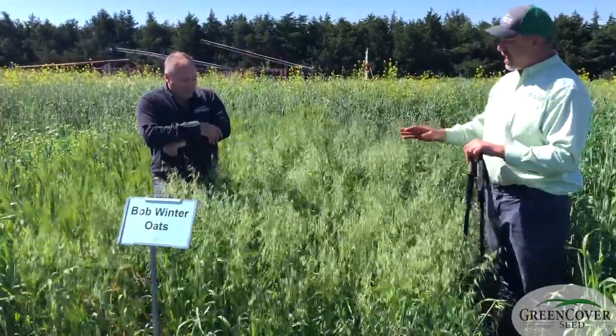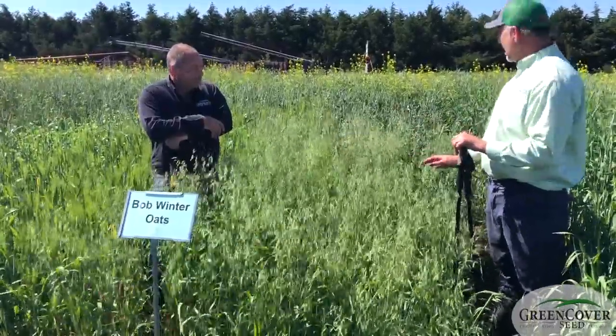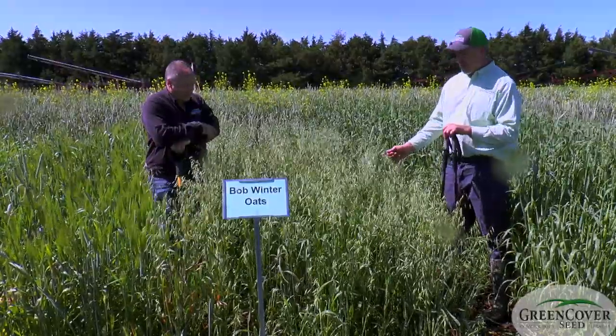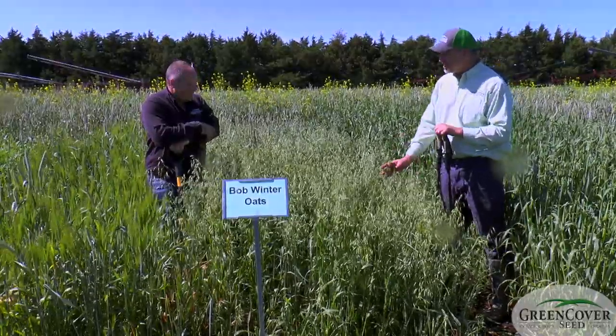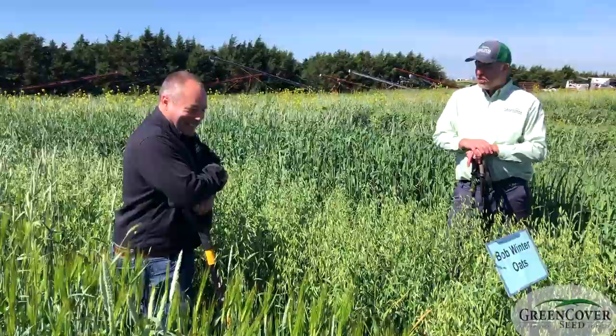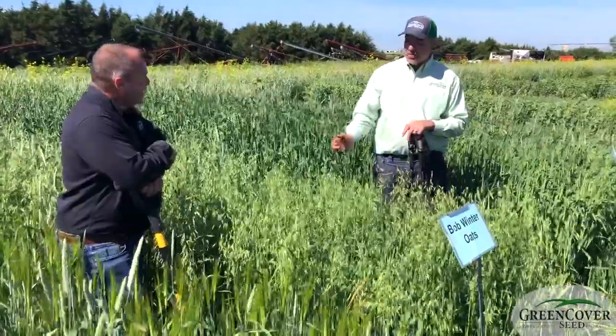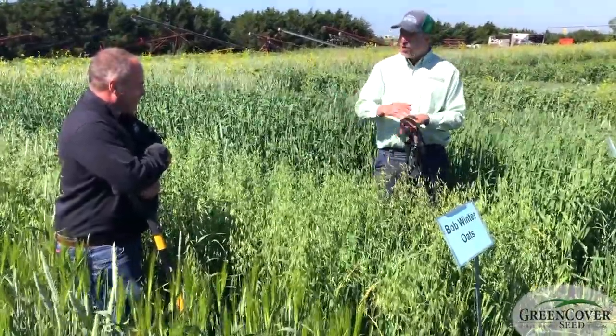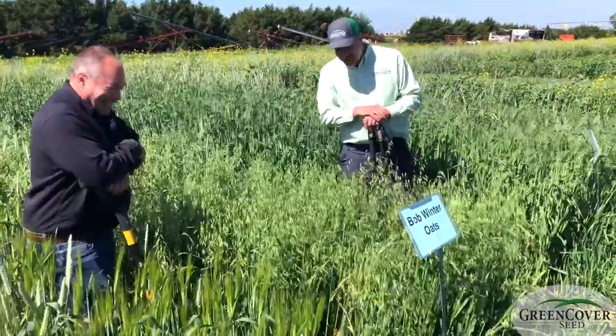These are planted in April. I don't think it got cold enough to vernalize these, but yet you can see that they are fully headed out and they look quite nice. I'm a little bit surprised at how well they look being a winter annual planted in April. Maybe somebody watching this video will call in and tell us why it did this.